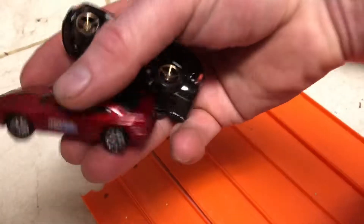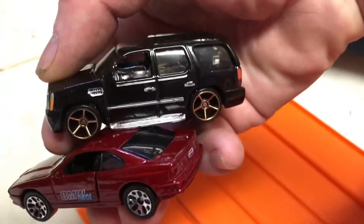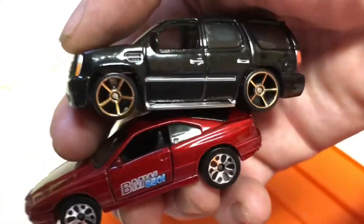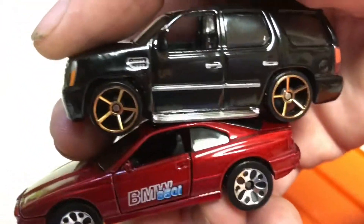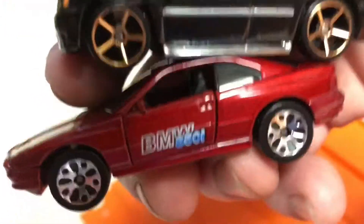Winner — lane five! Had me going for a minute. This car is really fast, but the big cheese is just a little bit faster. Still can't find anything to beat the Escalade, but I'm going to keep racing, I'm going to keep trying. Peace and love — I'm out of here. Peace and love. Thank you.